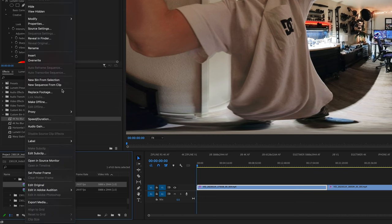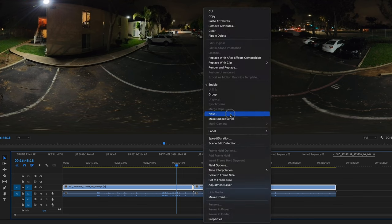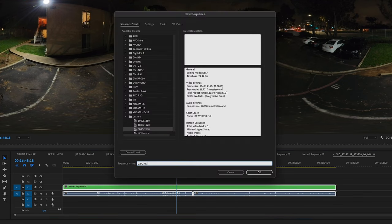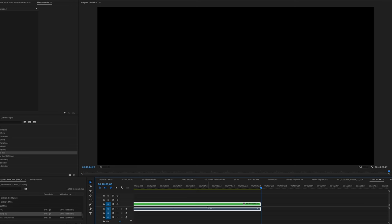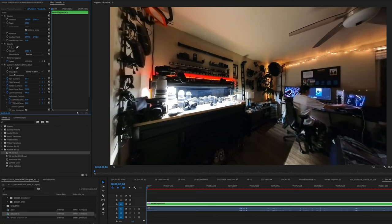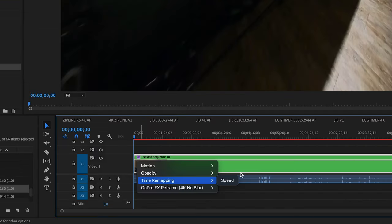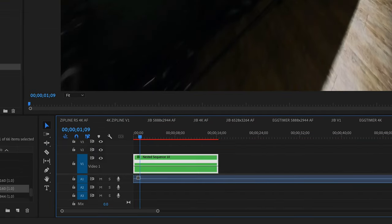We're going to import our footage, make a new sequence, and nest the two clips together since they were too long for just one. Create a new 4K timeline, drop that nest in there, put on a reframe tool, stretch it how we like, and then keyframe me as it flies out the window. Lastly, adjust our speed control to be the speed we want and render.